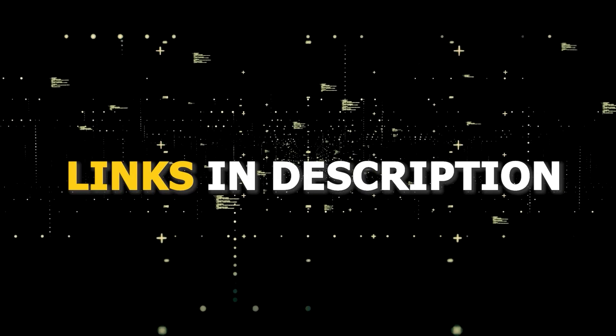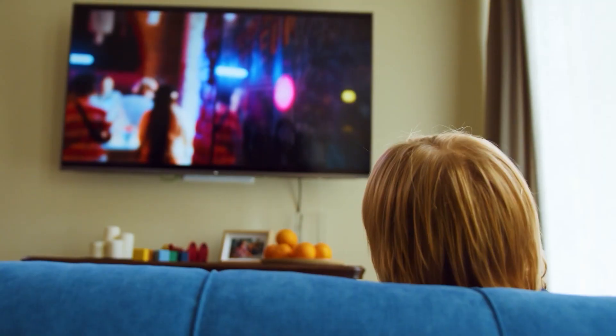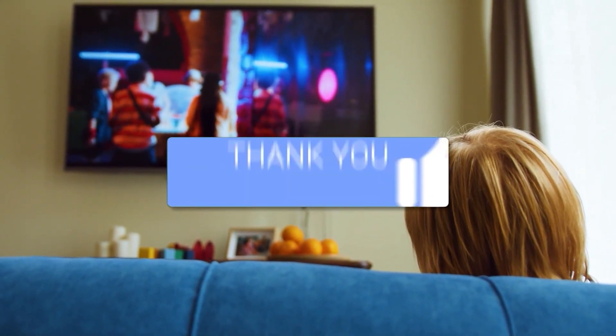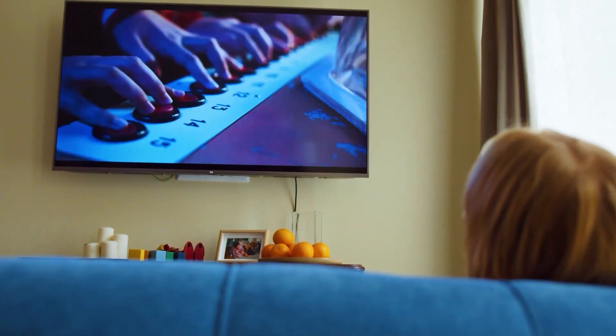I've had great luck with all these streaming players and I'll put links in the description down below of where you can get one of them. Hopefully this video was helpful for you. If it was, go ahead and click a thumbs up on it. Go ahead and subscribe to my channel. I make tech videos all the time and I would love to have you back in the next one. Take care.